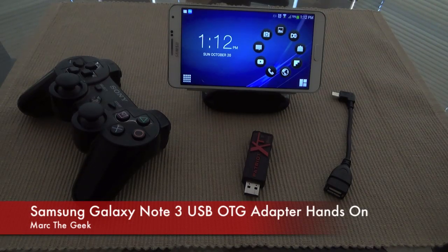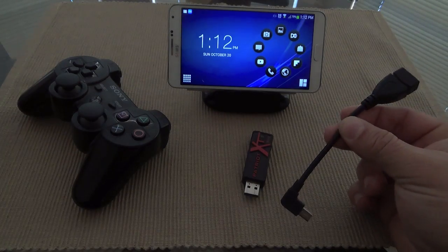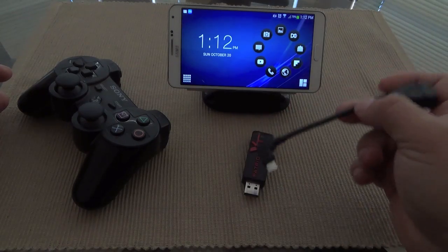Hey guys, here with another Galaxy Note 3 video. In this video, I'm going to show you how the OTG USB adapter works with the Galaxy Note 3. I keep getting a lot of questions in my inbox about whether the OTG adapter features still work on the Galaxy Note 3.